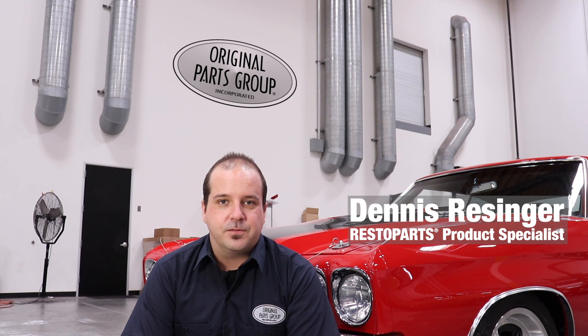Hey, I'm Dennis and welcome back to our OPGI product feature powered by Resto Parts, original parts group's in-house brand. Today we're gonna be looking at our 1968 to '72 Chevelle and El Camino, and 1970 to '72 Monte Carlo outer shift cable support brackets.